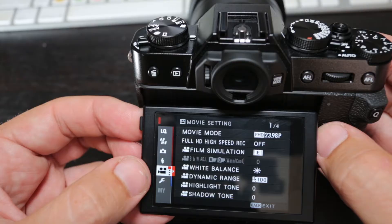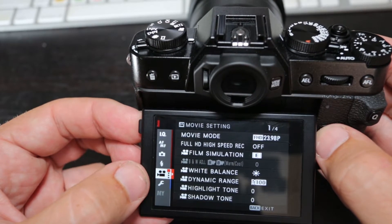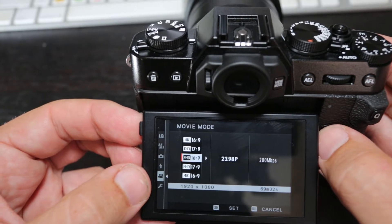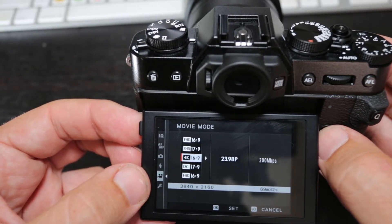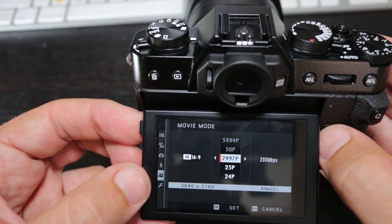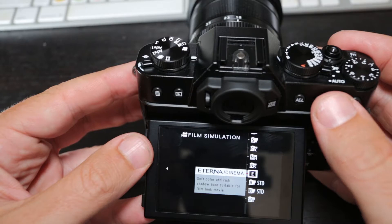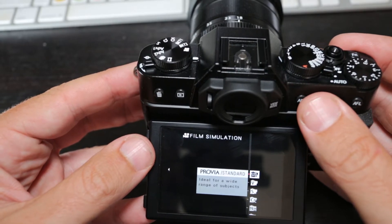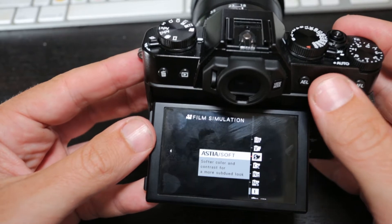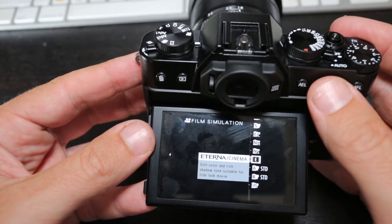The X-T30 has a variety of video options. It has a down-sampled 6K to 4K, which is 8-bit internal recording. That also has F-Log, and you can also use the colour profiles that Fuji give you — so there's Eterna and a few other film simulations. If you want to use an external recorder, you can actually record at 4:2:2 10-bit external 4K.